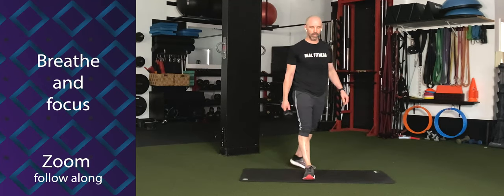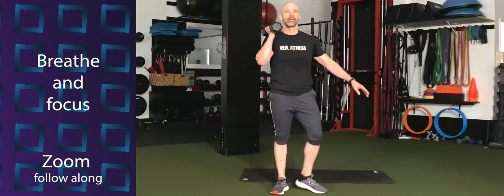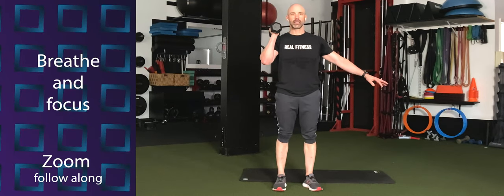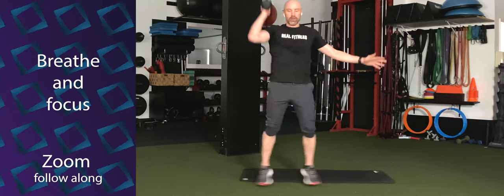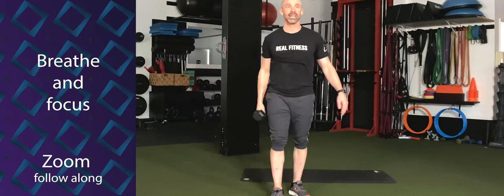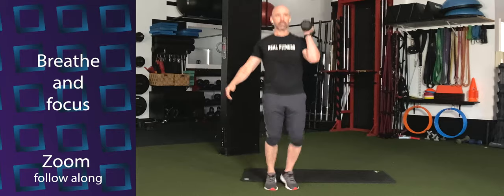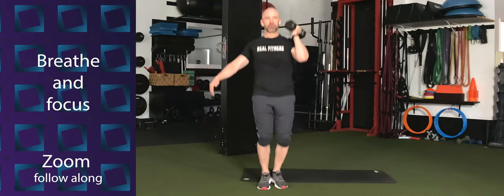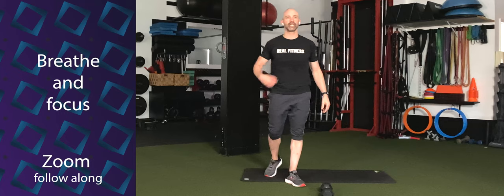Press jacks next — single arm or double arm, your call. Forty seconds. Here we go. Five, four, three, two — let's go. Push that dumbbell straight overhead. Find a tempo here, like a jumping jack. Exhale on the press. Switch arms if going single arm. These need tempo to them — going slow doesn't make it better. Come on. Five, four, three, two — time.